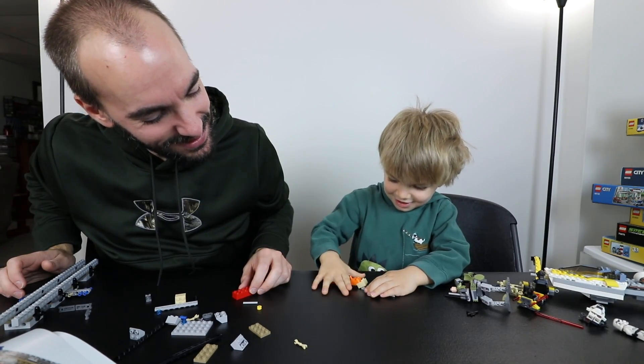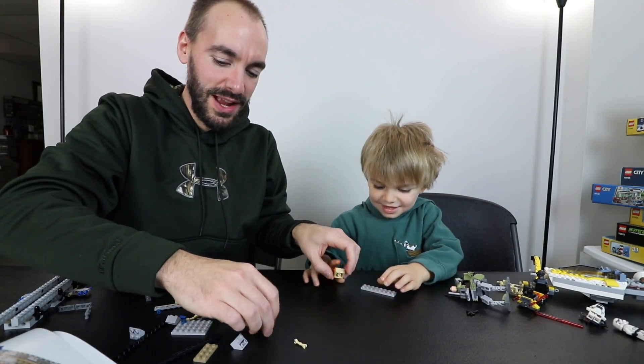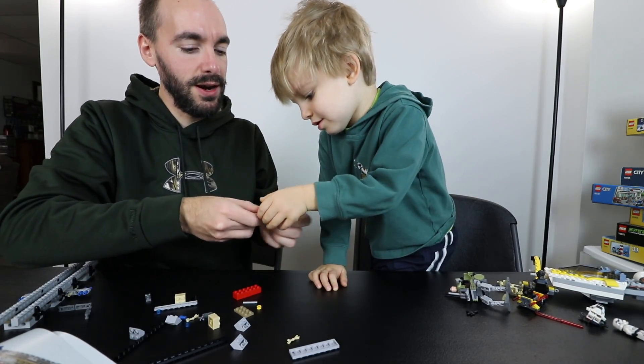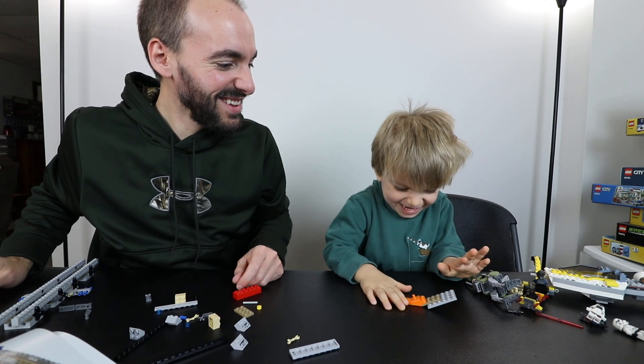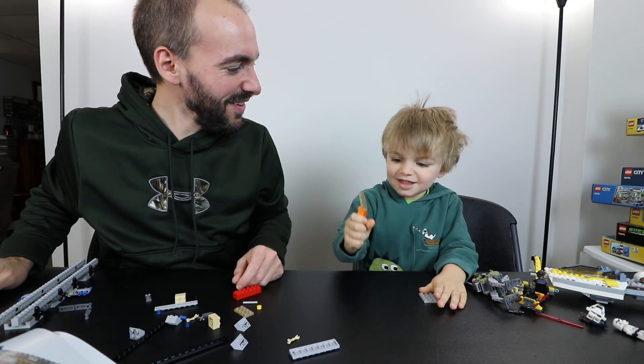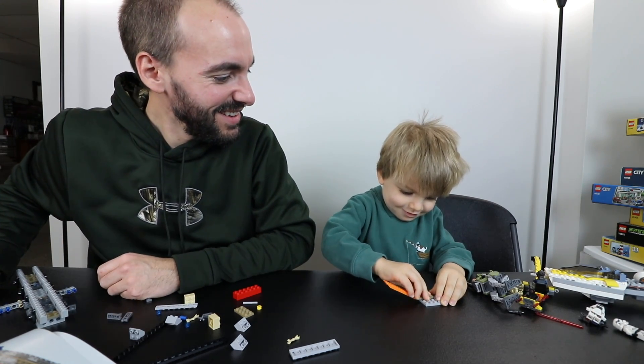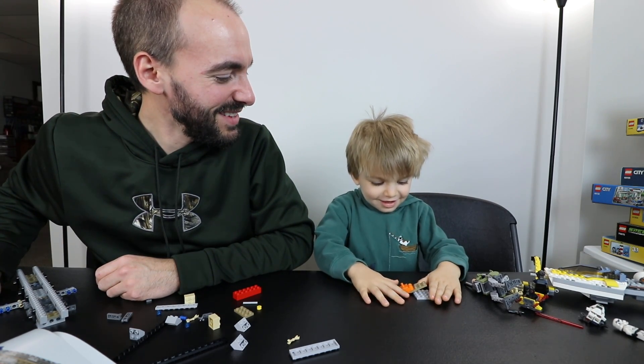You gonna do it again? Well, you gotta have the pieces together first — they have to be stuck together. Try it on that one. So you just put that on there. All right, now you push. Can you do it? There you go. That's it. That's a brick separator. Good job.